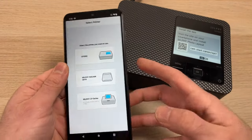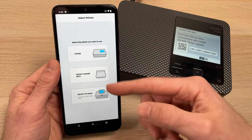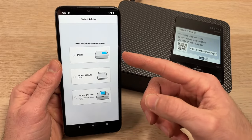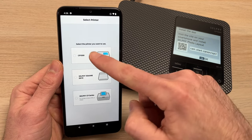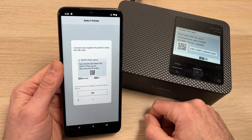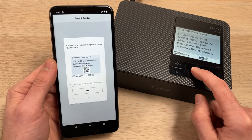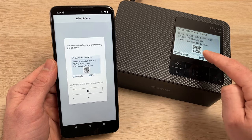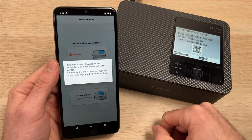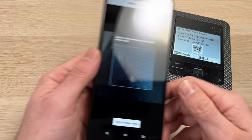The next step is to open the app, and on the app, you'll have to select the first option. It's the Canon CP1500 we're trying to connect to, so tap on it. Then you'll have this screen — you need to press OK on the Canon printer, and OK a second time, until you have another QR code. Then press OK on your phone, again OK, and the camera will open.